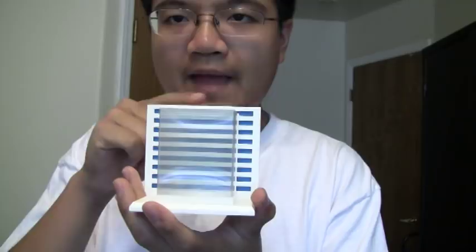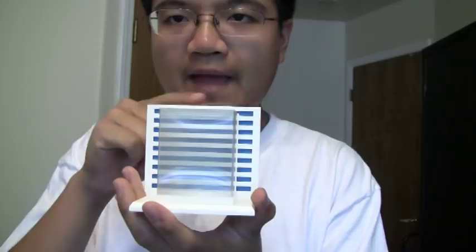Now I'm going to try something pretty strange using this box and the wall. At the count of three, you'll see something pretty magical happening. One, two, and three.